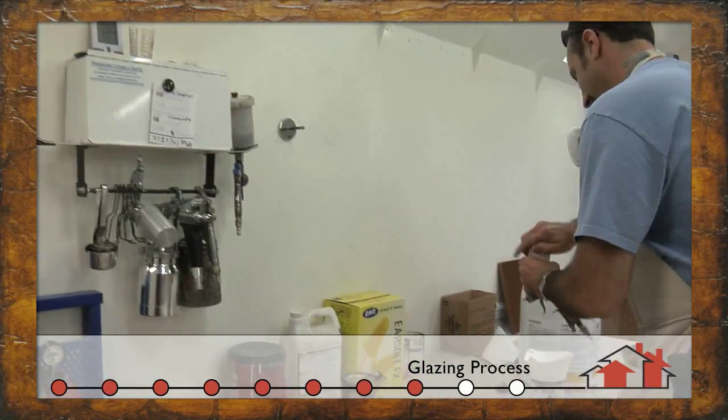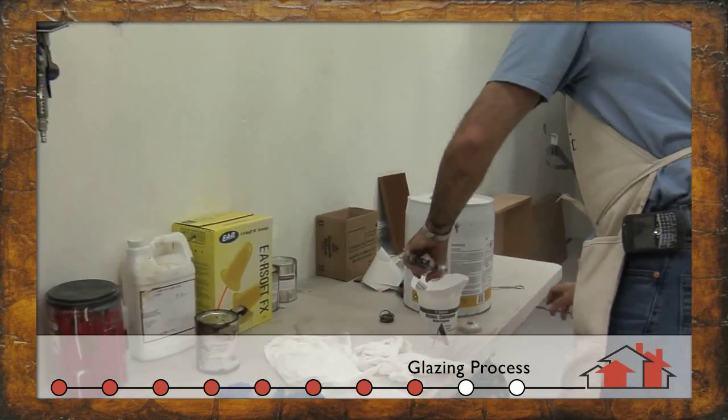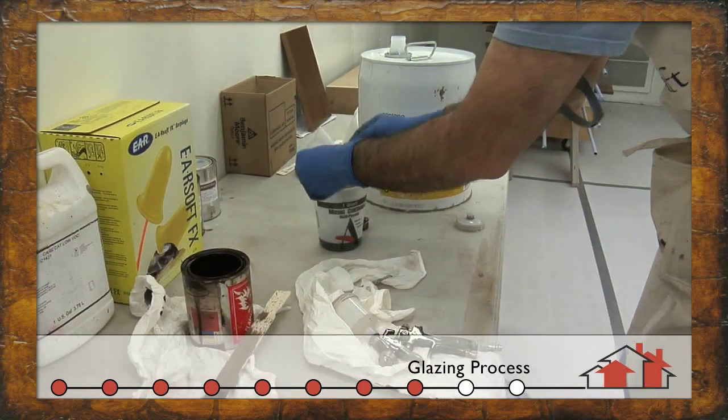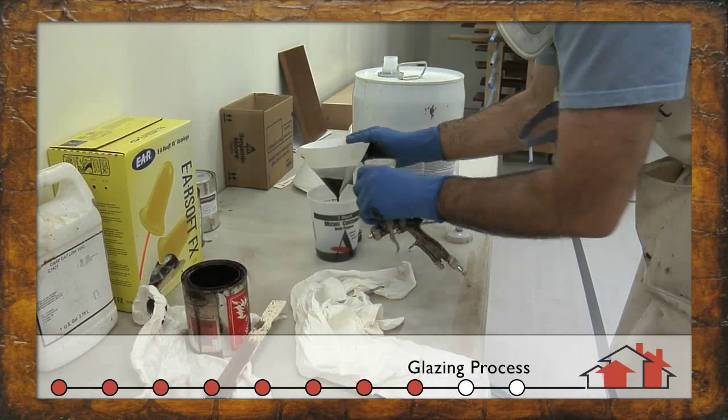There are a variety of different glazing methods, either applied by hand or, as shown here, with a small spray gun over a piece of applied molding.